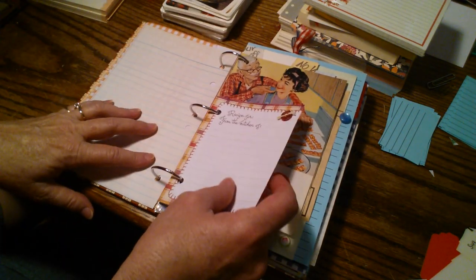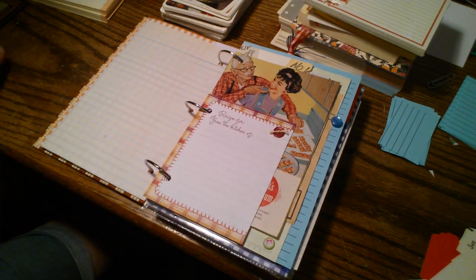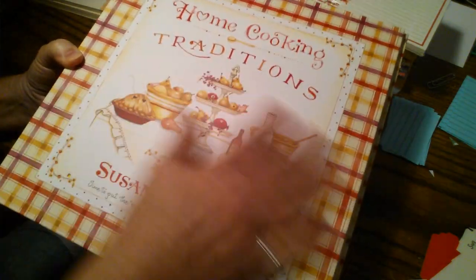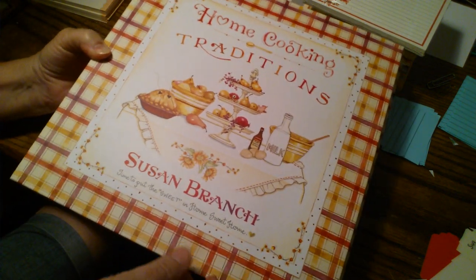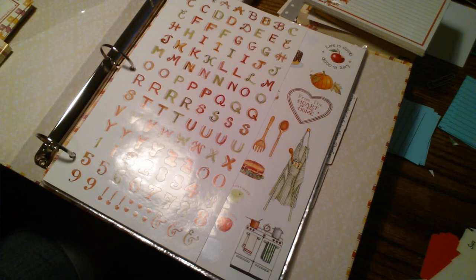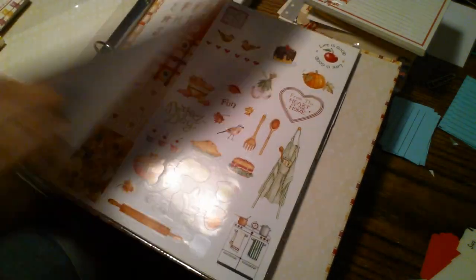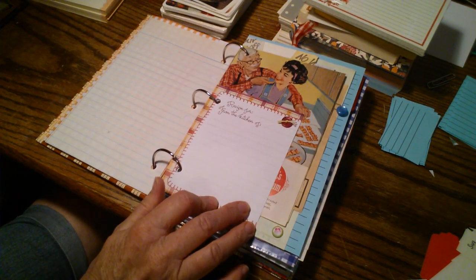This is from a scrapbook recipe book that I got from a thrift shop. It was wrapped in plastic and brand new — someone probably bought it or got it as a gift and never used it. It came with all sorts of goodies: stickers, recipe cards, little papers and envelopes and all sorts of fun things. I've used several of those throughout this recipe book journal.